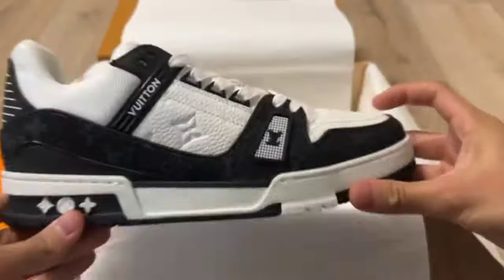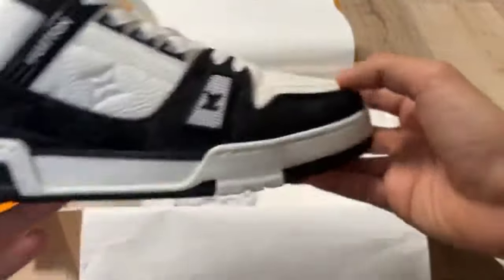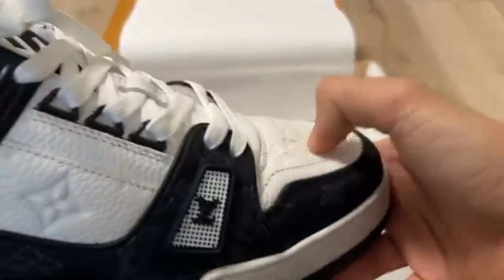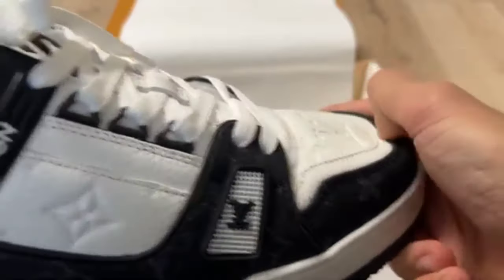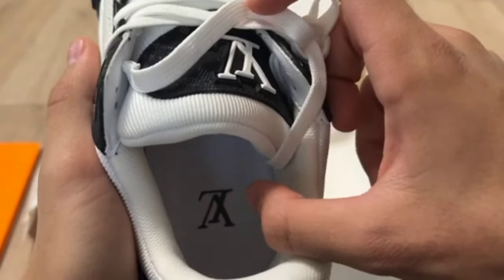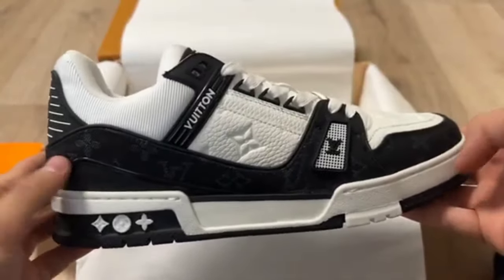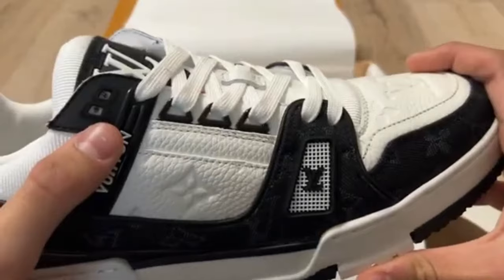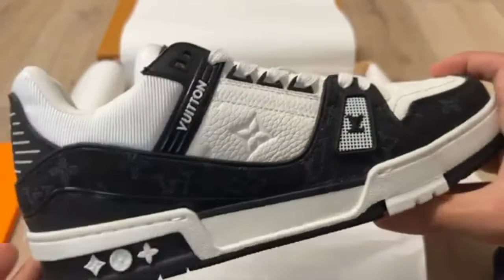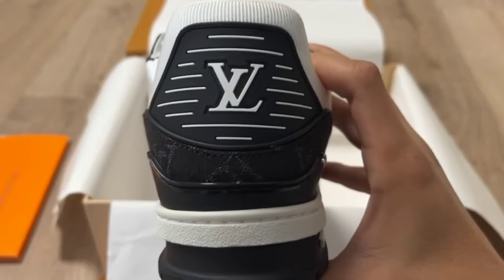The upper material of the shoe is soft as well. You can check the laces and the top too. This is the legit check of the shoe. LV is written inside the shoe. The sole of the shoe is so soft and good — that's a good sign. Louis Vuitton shoe, Lever.